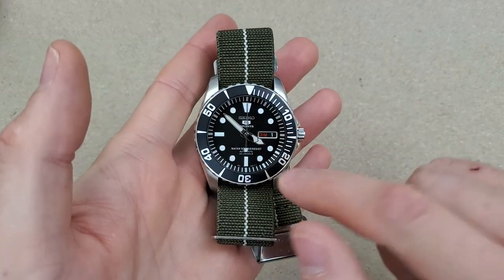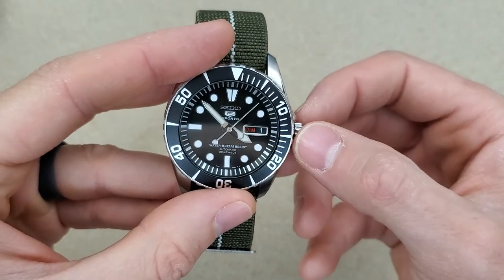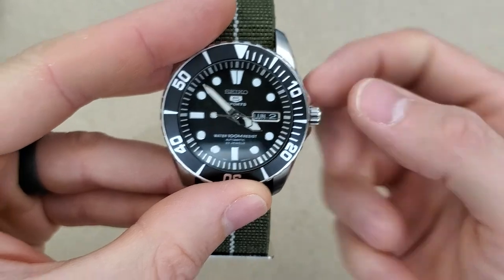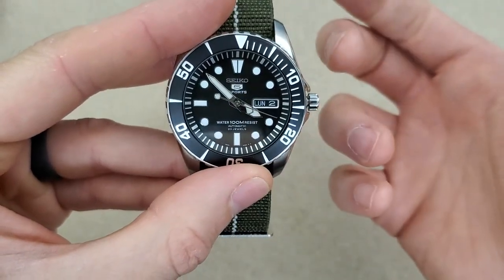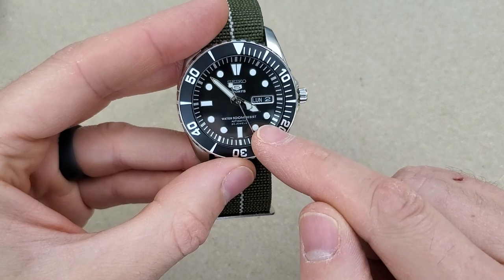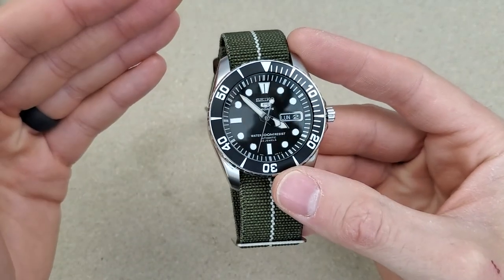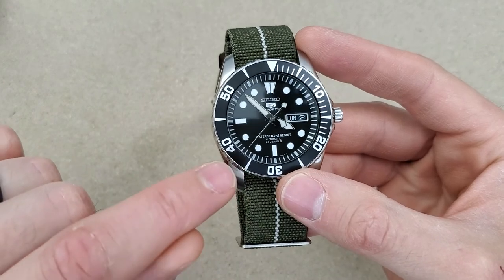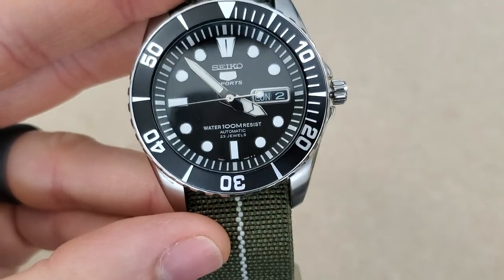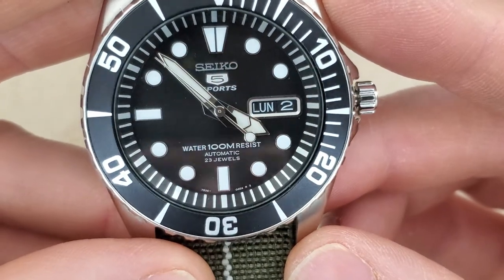This has a hardlex crystal and an aluminum bezel insert. It has a push-pull crown — first position should be your day and date. It does not hand-wind, nor does it hack. Pull it all the way out for the time-setting position and the seconds hand keeps going and does not stop. This actually has a Seiko 7S36 movement. In my unboxing I thought it had a 7S26, but for my research they're essentially the same movement — the 7S36 just has two more jewels, which apparently are non-functional.